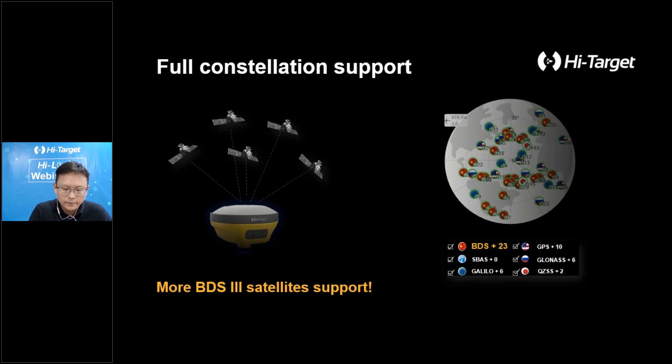Coupled with a high-performance GNSS board and antenna, V200 supports all running satellite constellations, especially BDS-3 global satellite signals, which are now available worldwide. The BDS-3 satellite signal with a low-frequency band can be easily captured by the antenna and is good at anti-interference. As you can see on the right side of this slide in our Hi-Survey Road sky plot interface, the V200 can receive more than 20 BDS satellites, which is very useful during fieldwork.